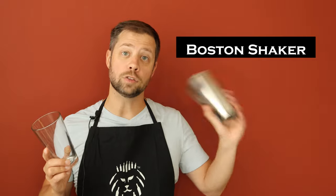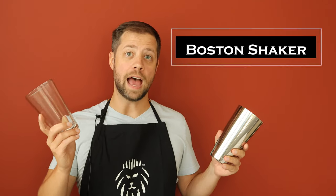A Boston shaker is a two-part shaker. You have a large tin and a smaller glass. Some Boston shakers are actually both tins of varying sizes, but the more traditional is a tin and a glass.